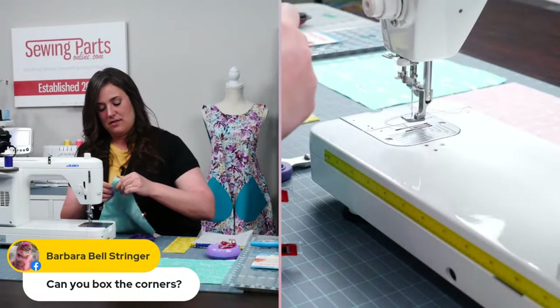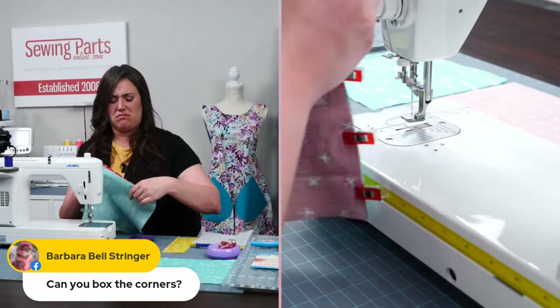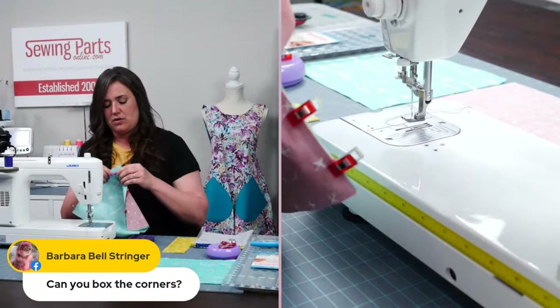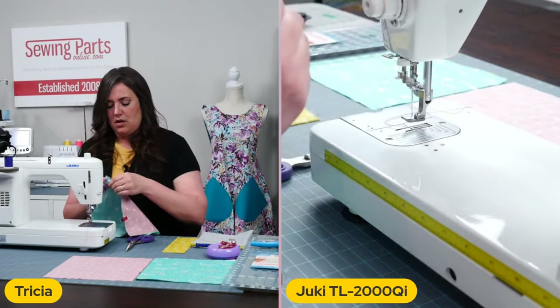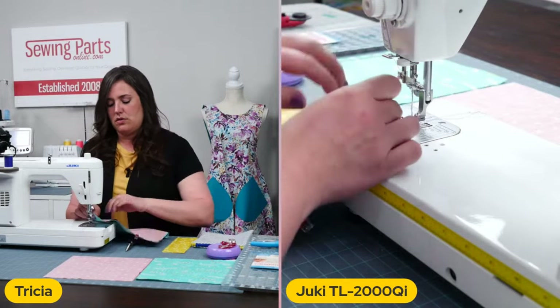Barbara wants to know if you can box the corners. I'm sure on this one, yeah, you'd be able to — we're not going to do that on this one, but we can definitely box corners on another one. I love the look of box corners. Actually, that would be another good one — we'll have to do that live.